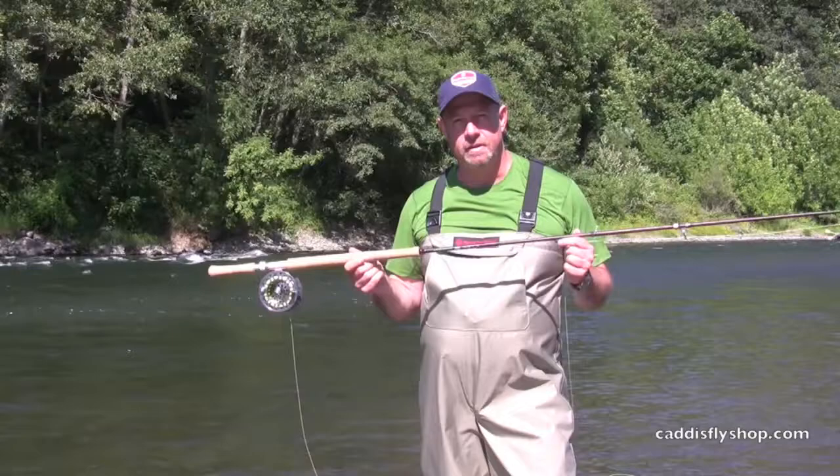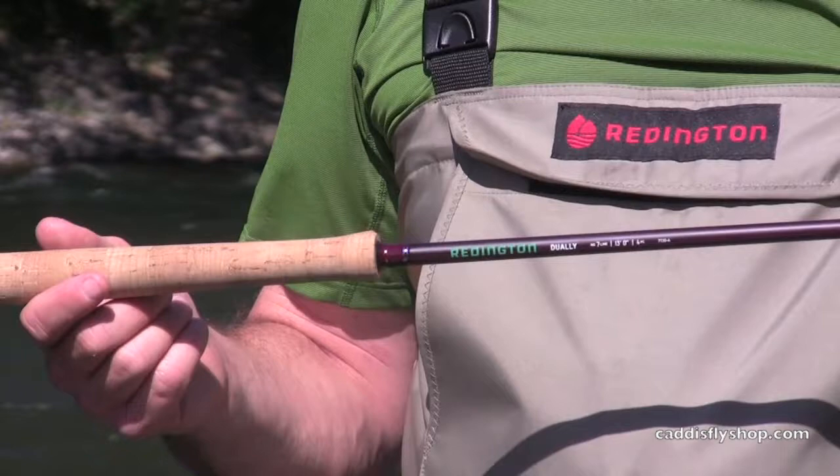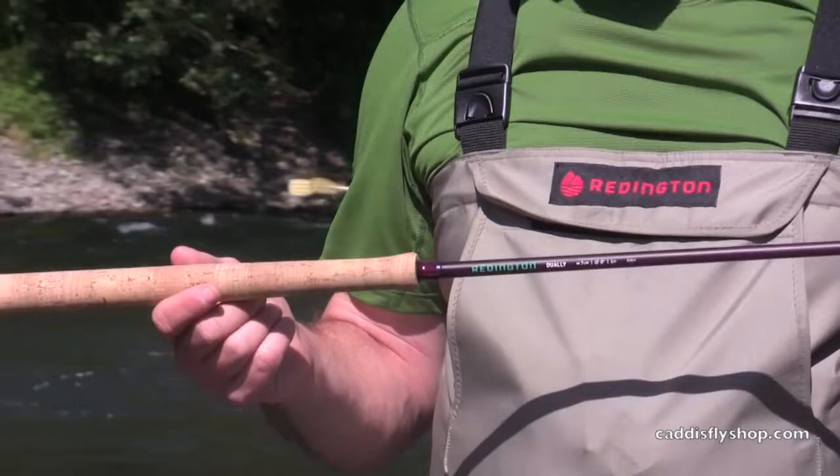Here's the brand new Dually Spey and Switch Series from Reddington. This is a 13 foot for a 7 — 71-30-4 — and we're going to give it a little workout with the new Short Head Spey from Rio.